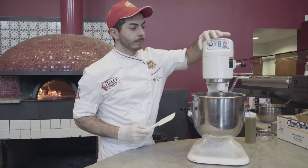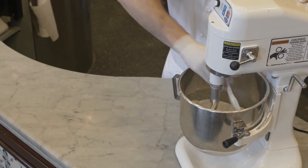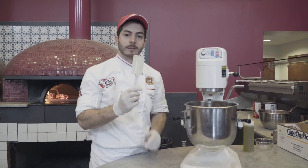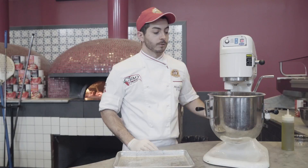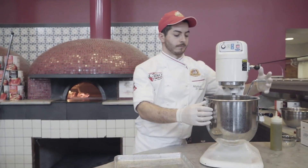We do it one more time — we stop the machine and we're cleaning the sides. The spatula is clean, so the dough is not sticking to it. Now we have about five to six minutes in. We are ready to stop the machine and take the dough out from the bowl.